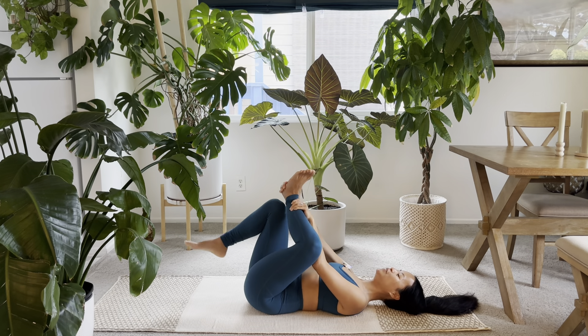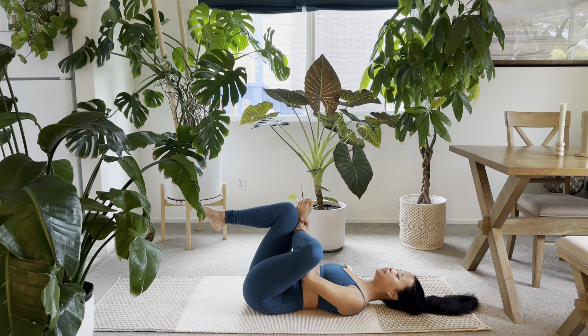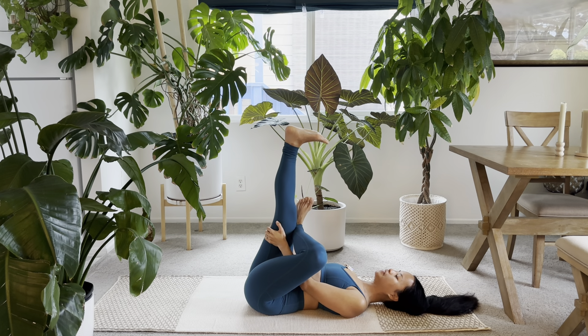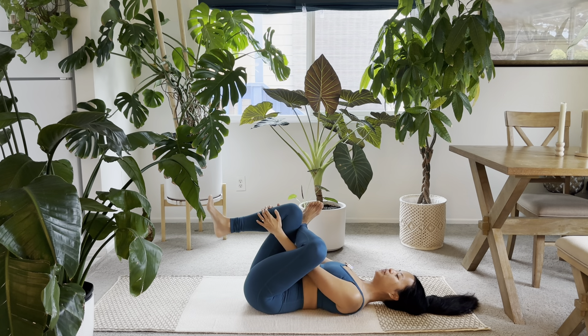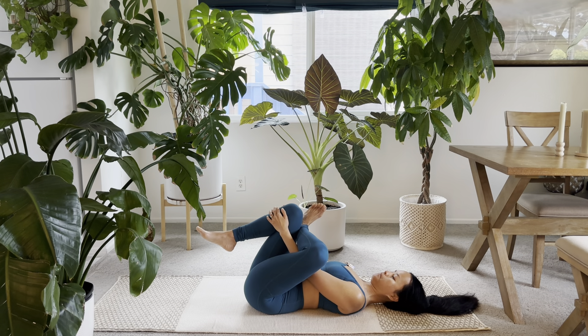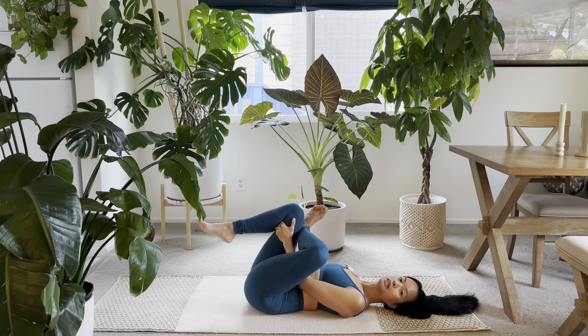Then we'll get started on our first hip stretch into our seated figure four. Take your left ankle over your right thigh. Flex your left foot. You can bend your right knee just like this, or if it feels nice, you can extend the leg — just feel it out. Places to hold on to is your thigh or your shin. From here, lengthen the back of your neck, then close the eyes and relax. Take soothing breaths in as you pull and draw your leg closer to your chest, really feeling this outer hip stretch.